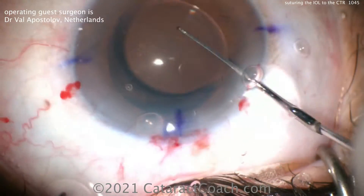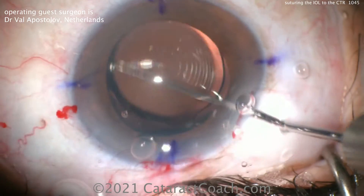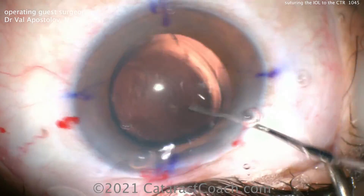This was a neat technique — a quick video, something interesting that I hadn't seen before. I want to thank Dr. Apostolov for sharing it with us. Hope you enjoyed it and maybe you'll try this in the future.